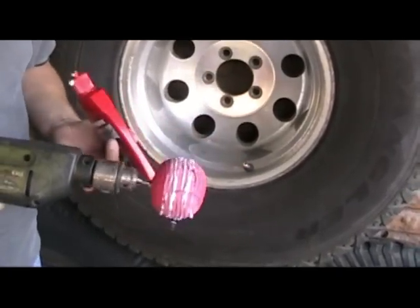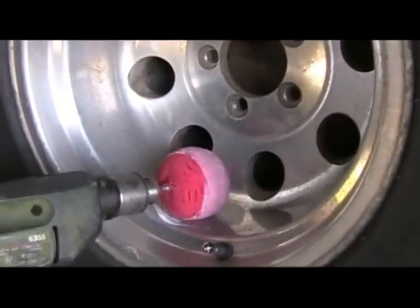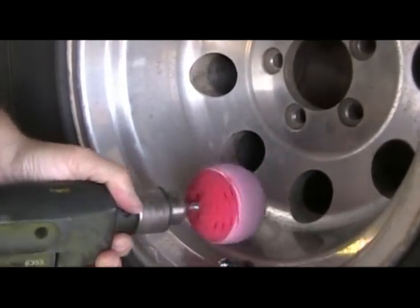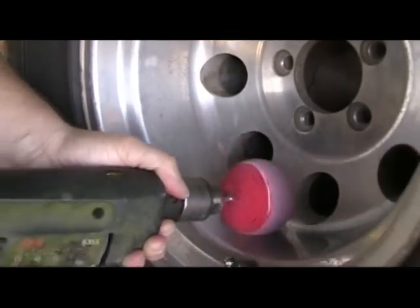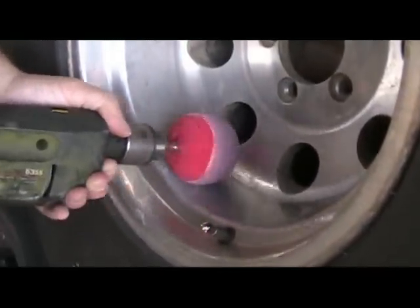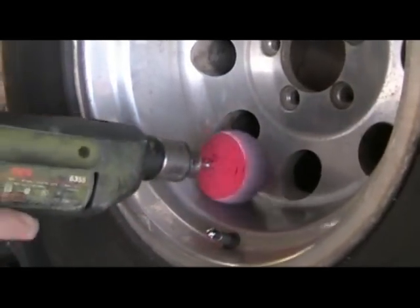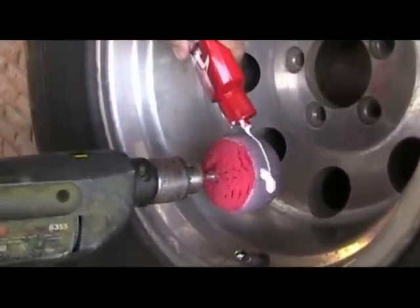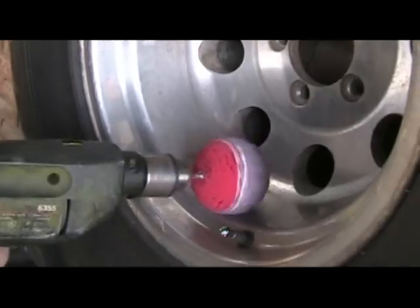Now we've got a good amount, we're going to move over to our wheel and start the polish. Start out slow at first so that you're not slinging the polish, and as it gets worked in, you can pick up some speed to polish the wheel. What we're looking for is the polish to start to get a black residue look to it. Feel free to add more polish as need be, because you don't want to dry polish your wheel.